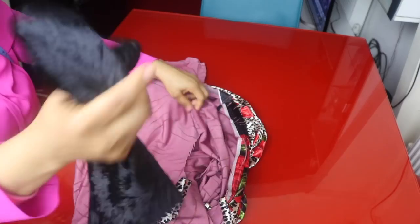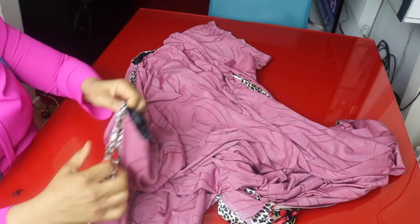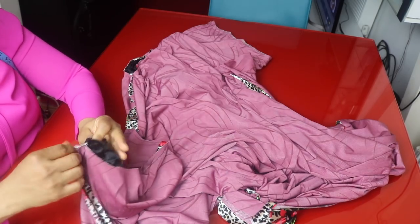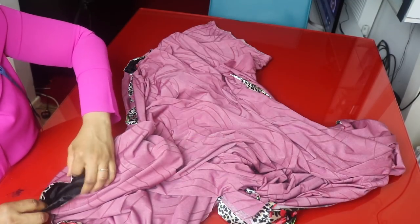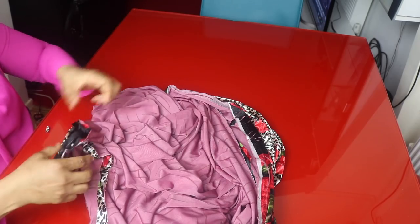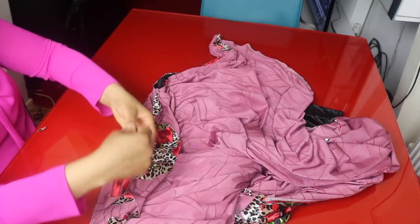I'll turn the dress to the wrong side. This is the armhole and this is the sleeve — I will tuck the sleeve inside with the right side of the sleeve facing the dress. I'll match the side seam of the sleeve: the longer side matches the extended shoulder, the short side matches the neckline side. I'll pin it, then do the same on the other side and stitch the sleeve to the dress around the armhole. For the neckline, I will use this as a bias tape facing.